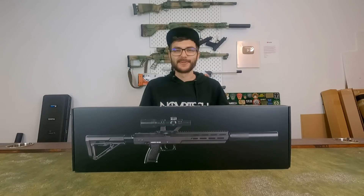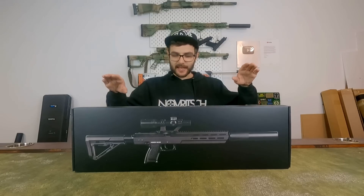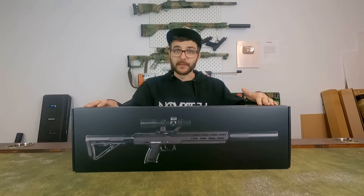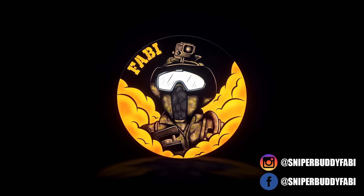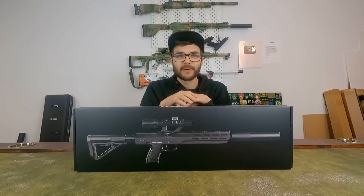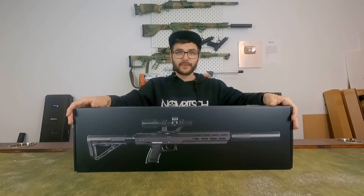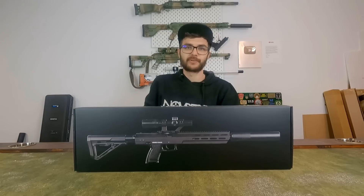Hey, what's going on guys and welcome back to the channel. Today I want to talk to you about the Norbridge S6 303, what my setup is, how I plan to run it, and what my problem is with it. Since it was released, the MK23 is one of the most accurate and most silent pistols on the market, and people have built carbine kits for it for ages. Now with the Norbridge S6 303, there finally comes a complete solution out of the box.